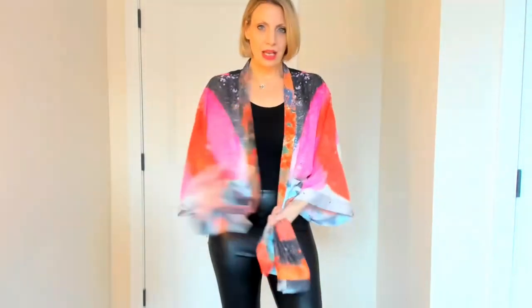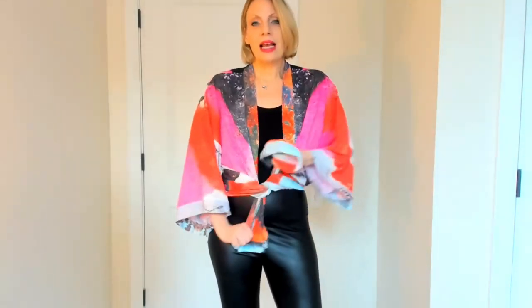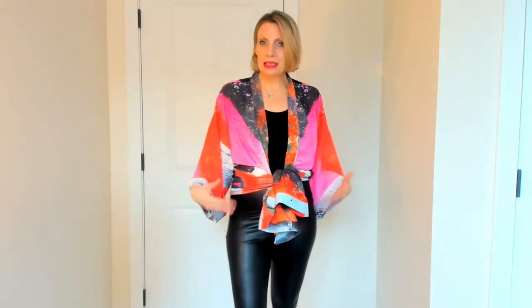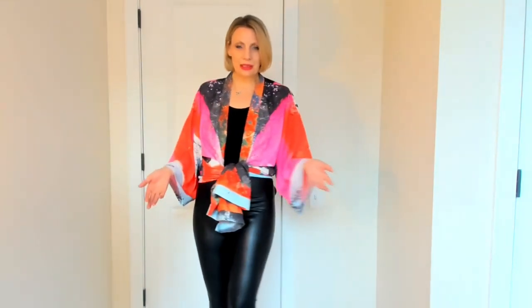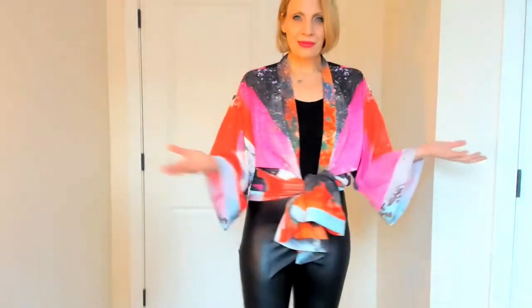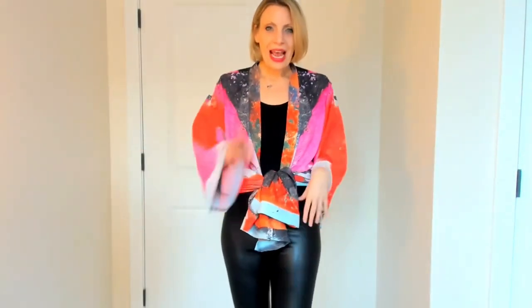The second way to wear this is to move the bottom up to your waist and tie it tight at your waist. Now you have a great little top that can be worn over shorts, leggings, skirts, or jeans — dress it up, dress it down, be creative. Voila!